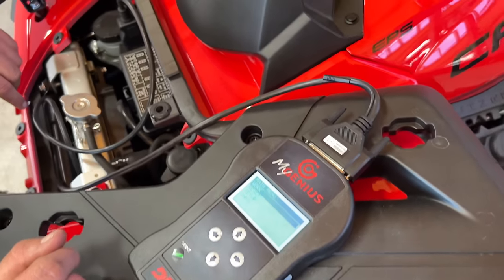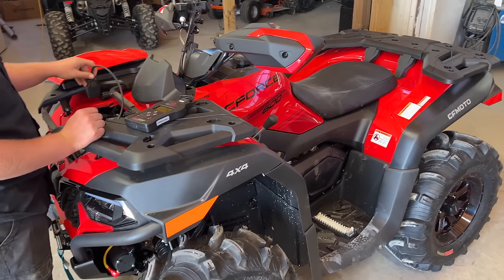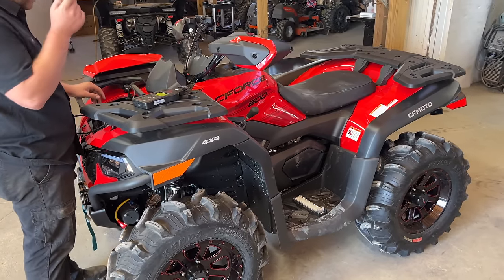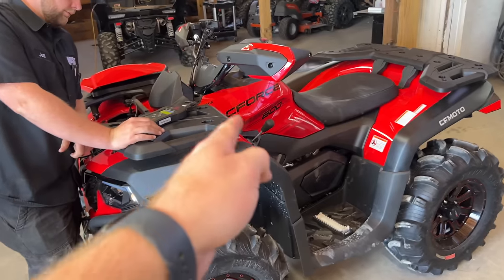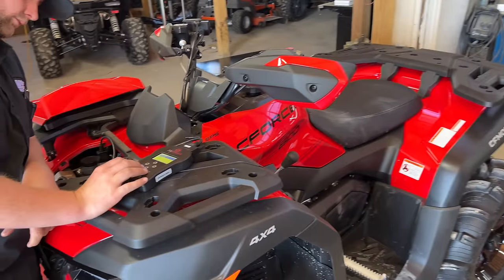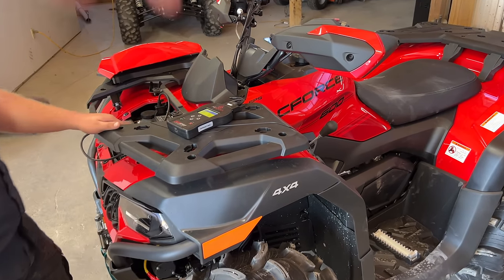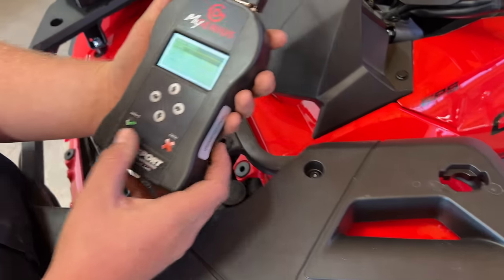Now we've got our MSC tune in it. It's ready to rip and run super efficient — way better AFRs, better power, better delivery of the power. The overall drivability is going to be awesome, whether it's the CF4-600, CF4-950, or whatever you've got — it's going to run great with MSC Tune. You can see all that on all our other videos on this channel. But now we're going to show you if you wanted to flash it to one of the other tunes.